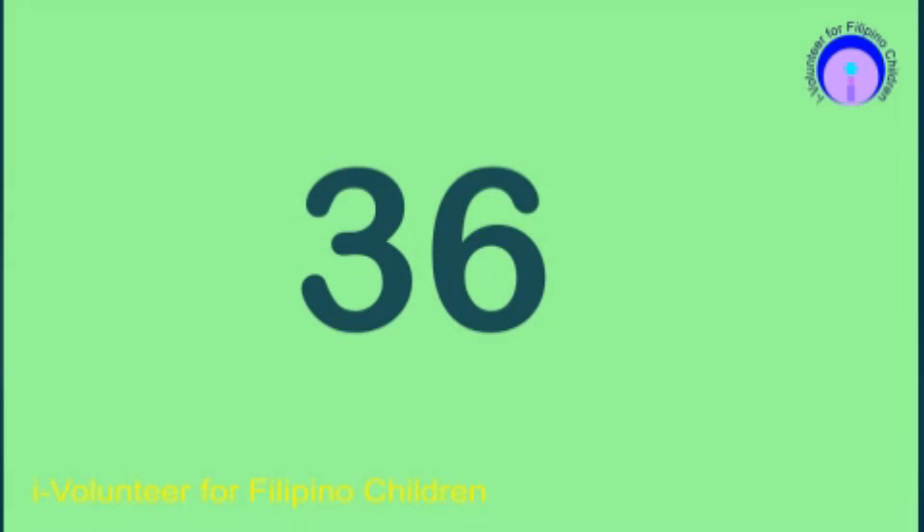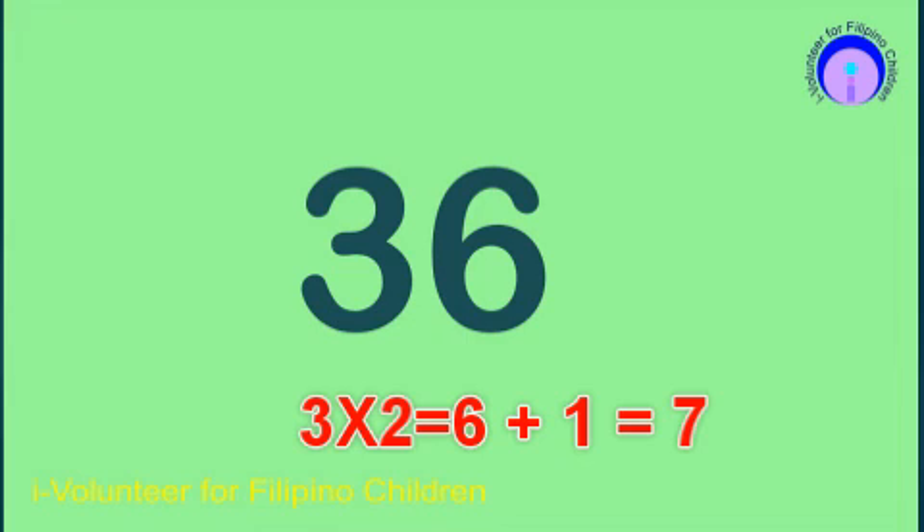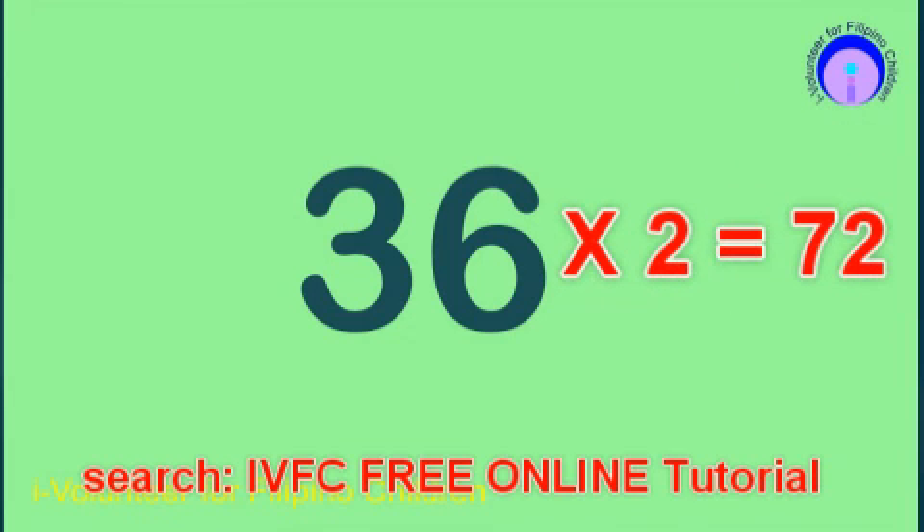How about 36? Take note that your neighbor is 5 and above. Therefore, 3 times 2 plus 1 equals 7. 6 times 2 equals 12, get 2. And the final answer is 72.